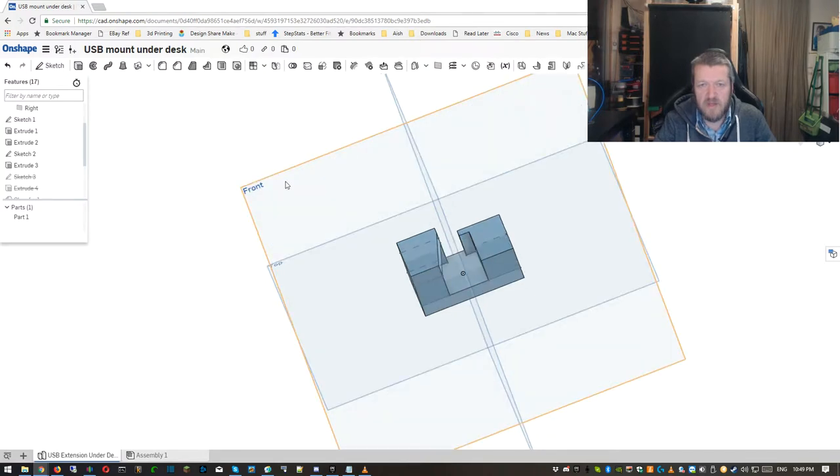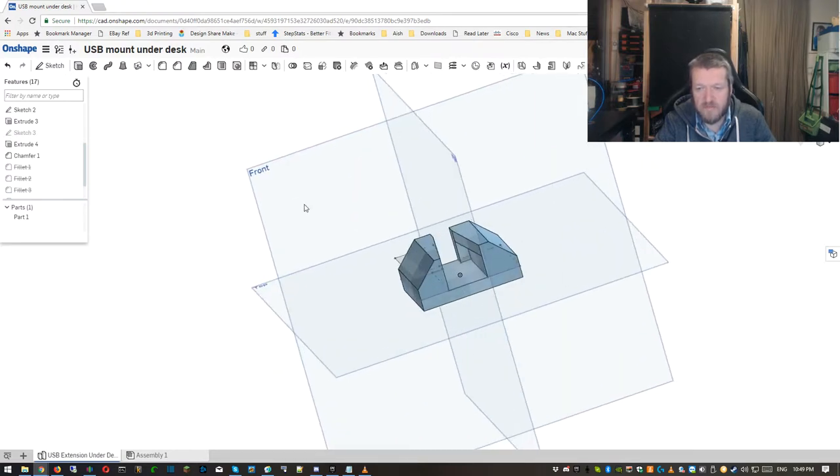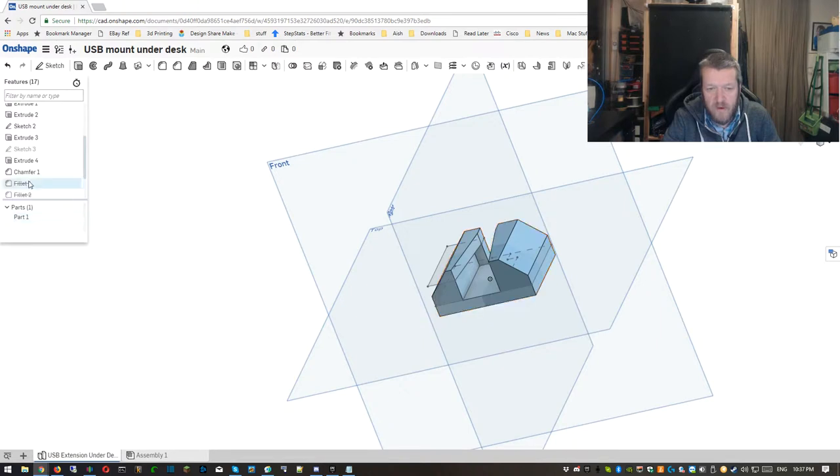Note for next time, or if you're doing this: I should have done both sides at once and then mirrored it afterwards. Then I added a chamfer to reduce the amount of filament needed and to make it look a little nicer. And then I went mad with the fillets.